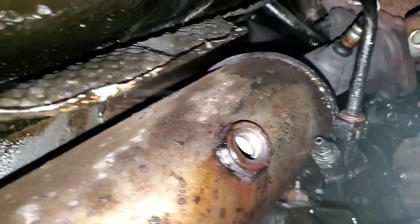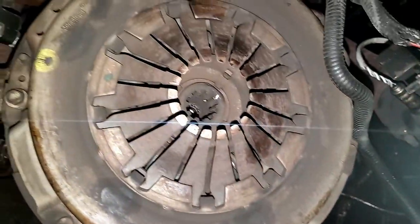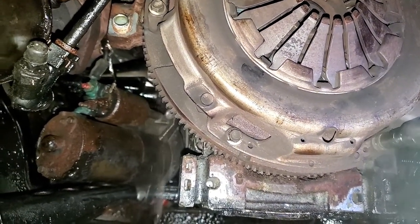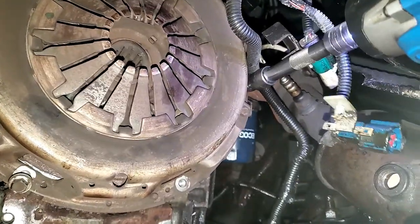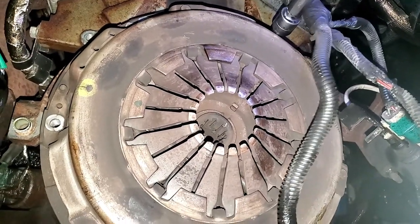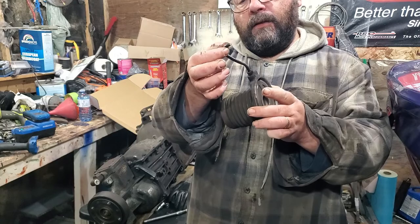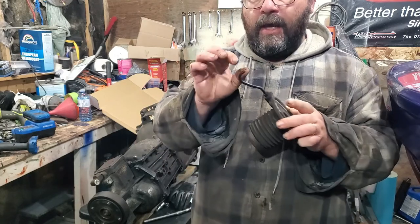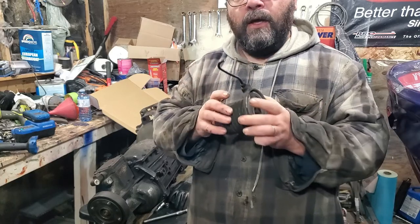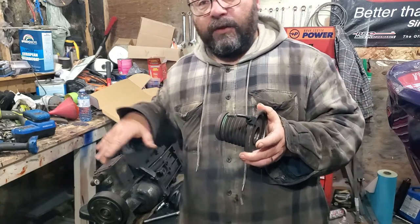To get this transmission out without removing the exhaust, you're going to need to remove your O2 sensors. Just put your starter up to the side and tie it in. Cutting the hydraulic line with a set of side cutters will allow you to get underneath and get things apart — you have no room to work otherwise. Cutting this off will allow you to deal with underneath the car with the transmission in the way.